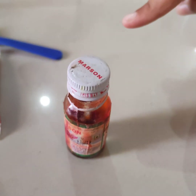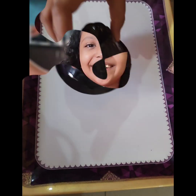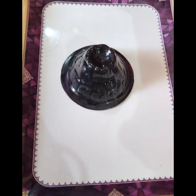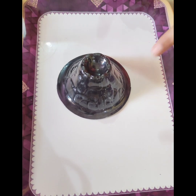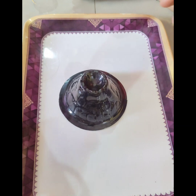Sorry guys, I forgot to mention that you also need food color. So let's start. First, you need to put the mold in a tray. Next, you have to add liquid soap. You can put any liquid soap.